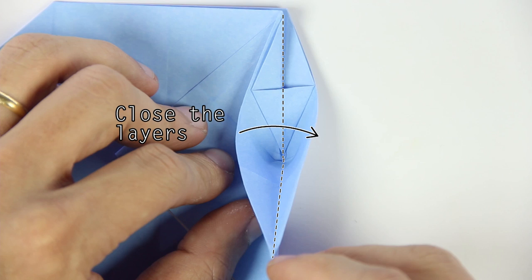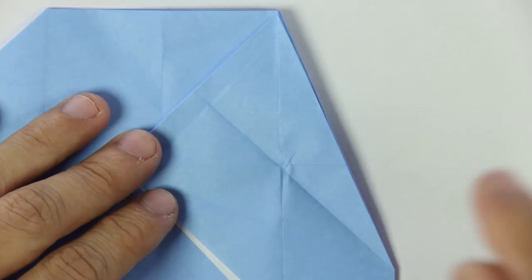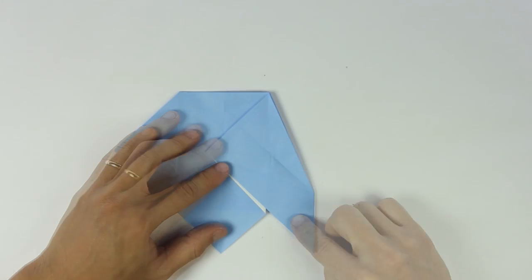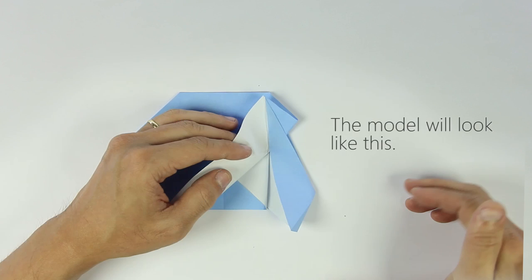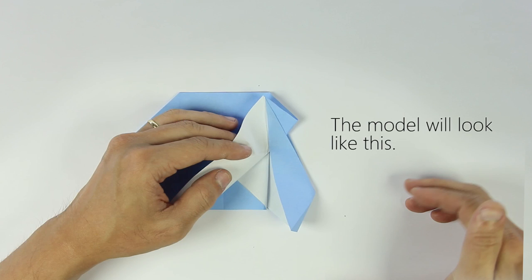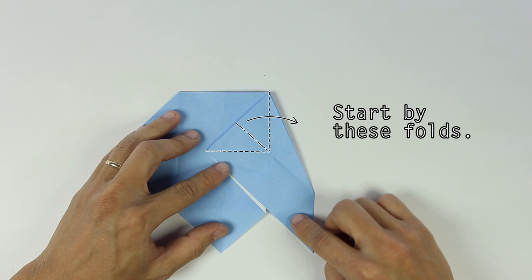Now close the layers so we can go to the next step. For the next fold, you need to make all these folds at the same time, and the model will look like this. I know it looks overwhelming, but we're going to make it slowly. So first we're going to start by making these three folds.